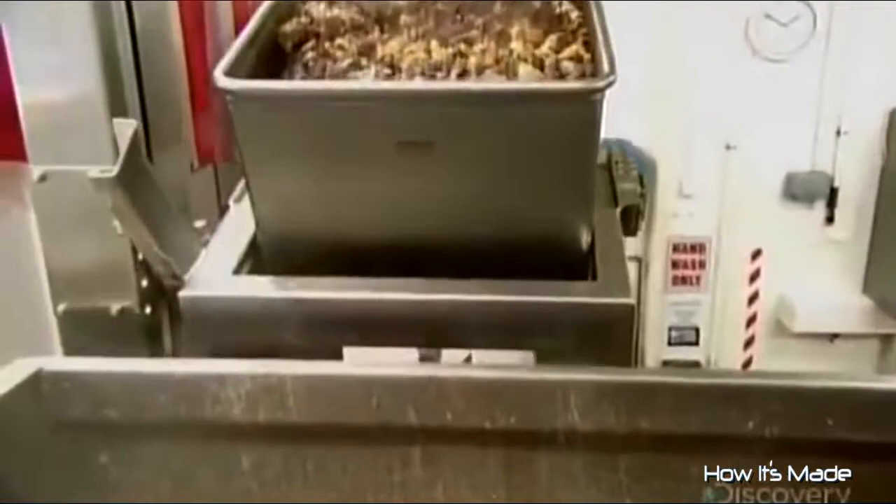Then, using a strainer, they drain the cooked fat and put it in a tub. They then empty the tub into a mincer.